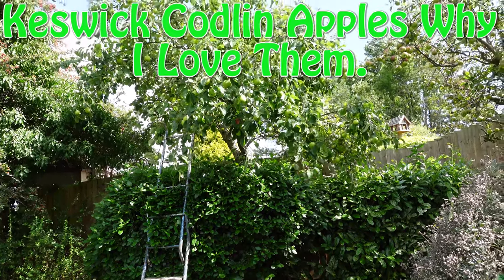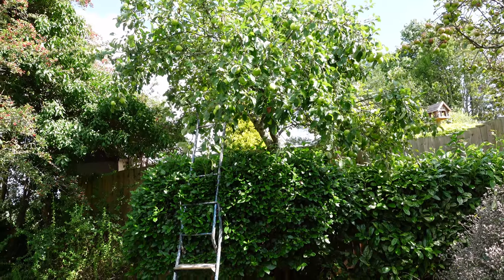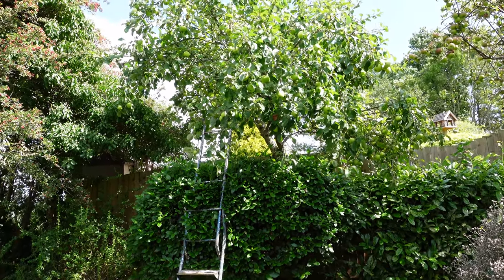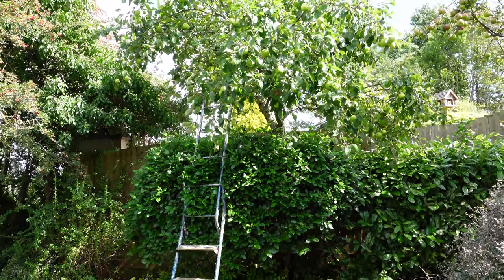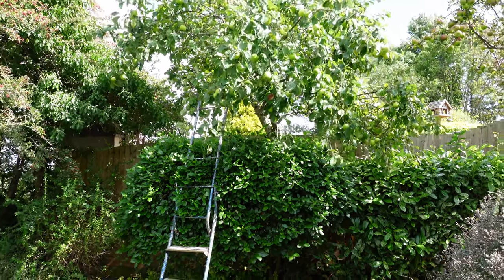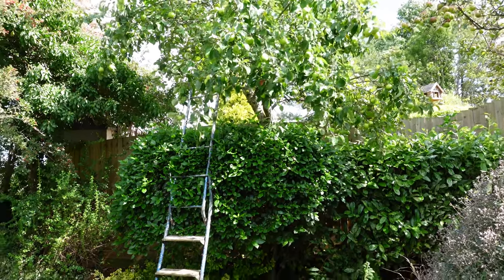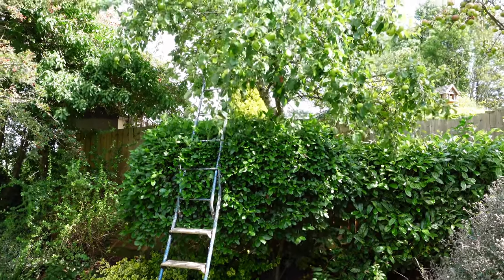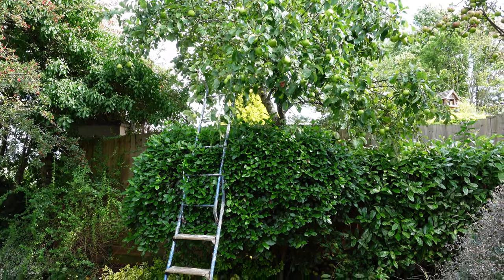Hello and welcome back to another video. I often get asked what are suitable small trees for smallish modern gardens, and I thought I'd show you this. This isn't in my garden — I occasionally do some gardening here for the lady that lives here. She lives on her own, she's quite elderly, and I just do bits and pieces whenever.